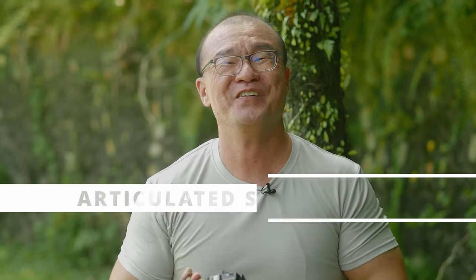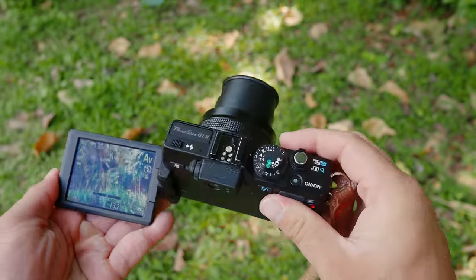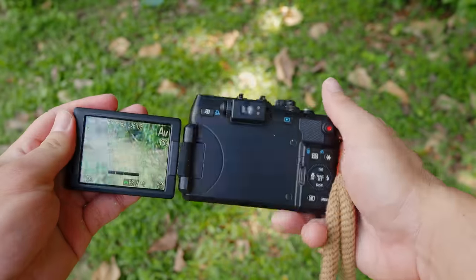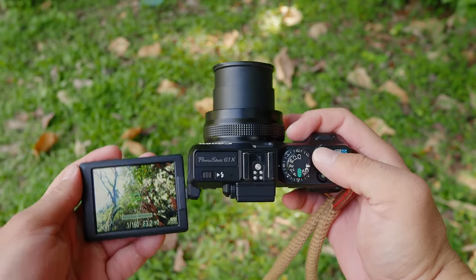The fifth thing I like about the G1X is the swivel screen. The screen flips out and swivels around, which really helps for low angle and high angle composition. I would prefer a tilt screen which would be quicker for photography, but I understand this camera was also designed for video use. Given it was released 10 years ago in terms of video specifications, I do appreciate the swivel screen — it helps and makes a difference.